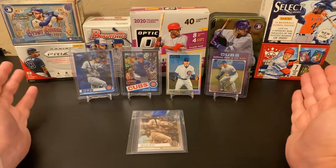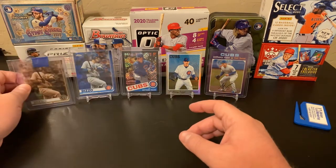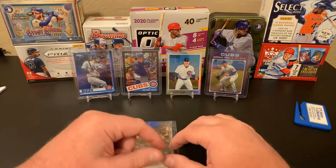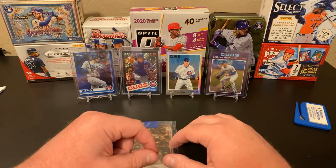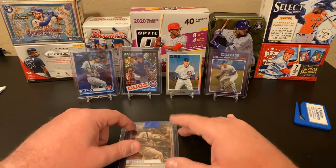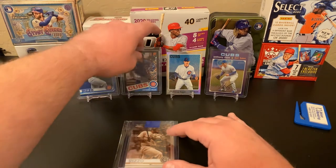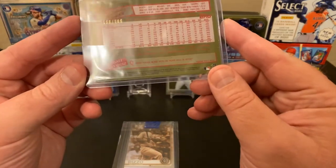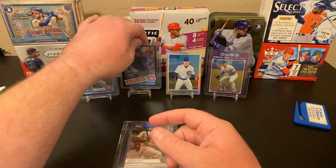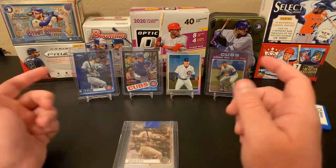Here are my Rizzos for Rizzo Mail Monday. We've got the 2019 Chrome Sepia and the purple, or blue, parallels. The 2020 Black Series 2 Box Topper refractor card — it's a flashback to the '85 design. We've got the two Heritage cards, the 2019 and the 2020 Heritage.